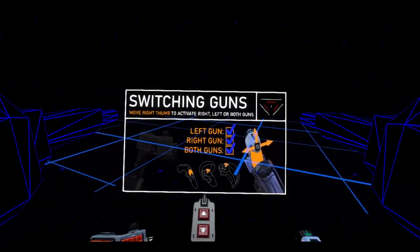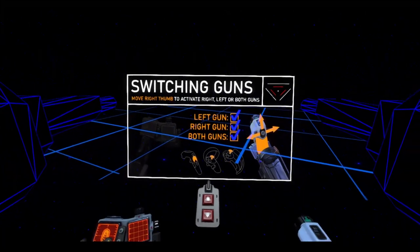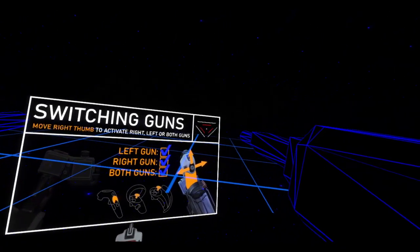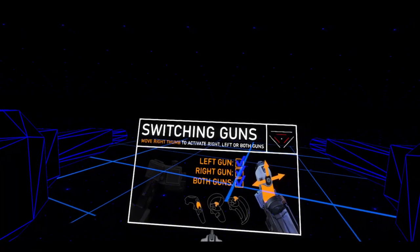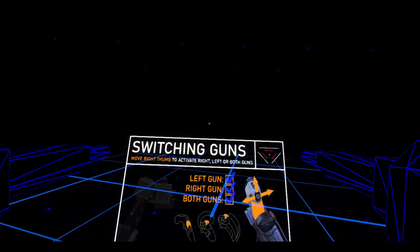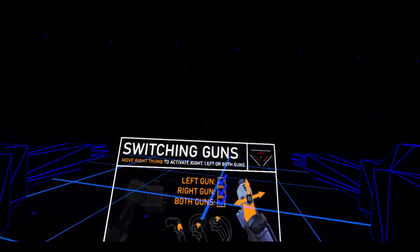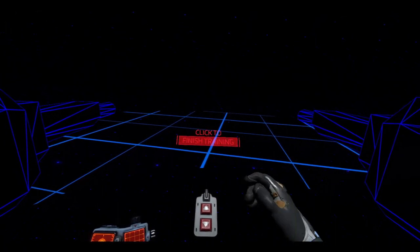Switching guns: left gun, right gun, both guns. Move right thumb to select. Up is both guns. Click to finish training.